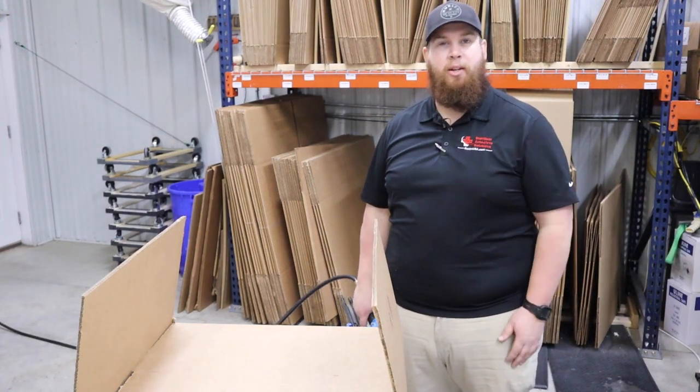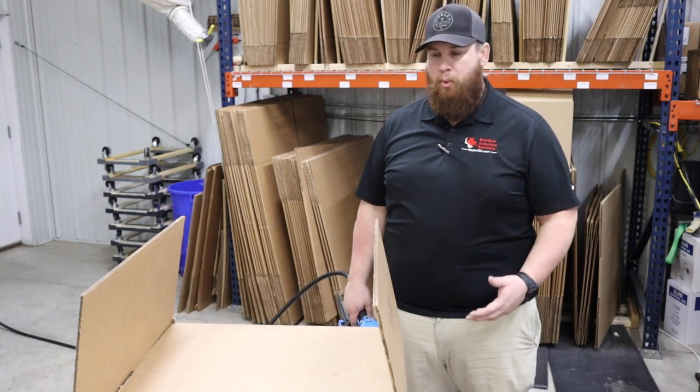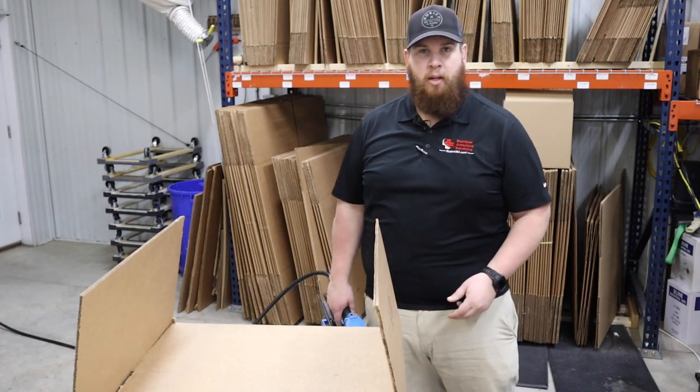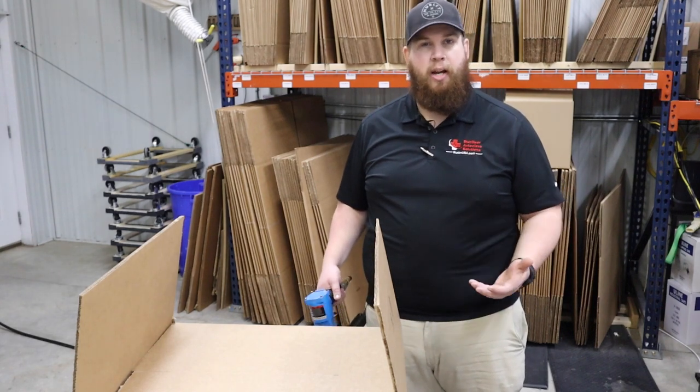Good morning. My name is Steven with Sterilizer Autoclave Solutions. Today we'll be putting a box together for inbound repairs. We always send out boxes to our customers for inbound repairs and/or purchases coming into Sterilizer Autoclave Solutions. Today I'm gonna go ahead and put a box together and show you how we do that.